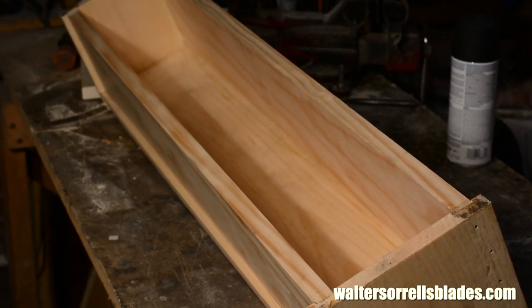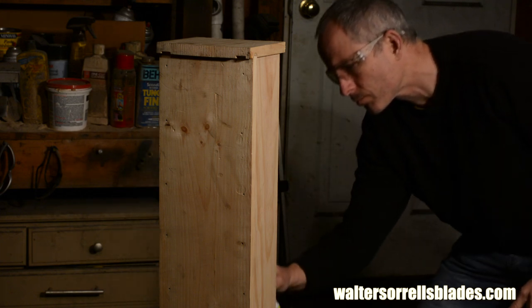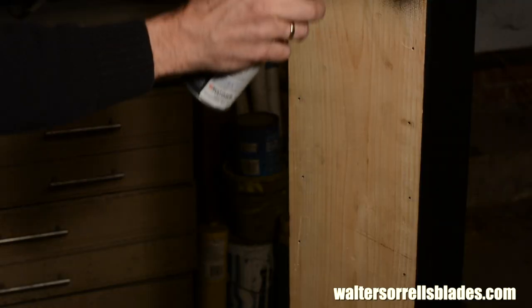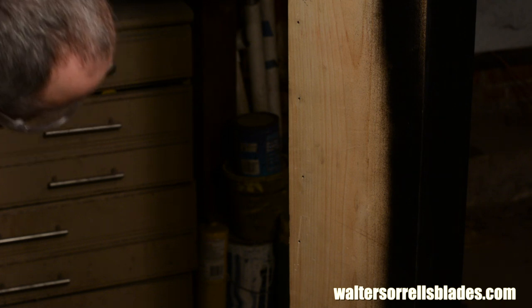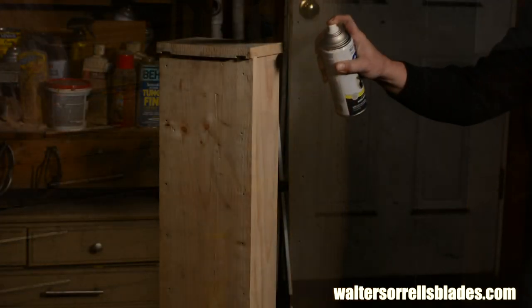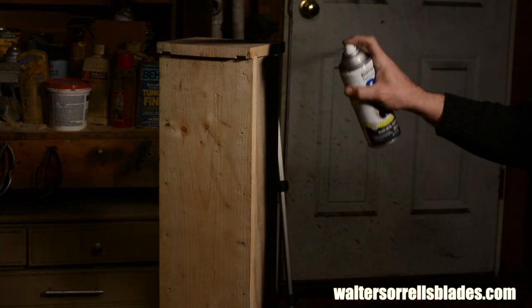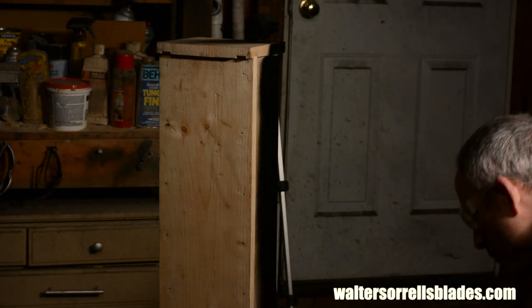Once the caulk is cured, I paint it with a durable indoor-outdoor paint. If I really wanted to go buck wild, I'd use spray-on truck bed liner or rubberized paint. But those cost four dollars a can more than this paint, and God forbid I blow the budget for mom's big surgery on fancy-schmancy paint. I kid.